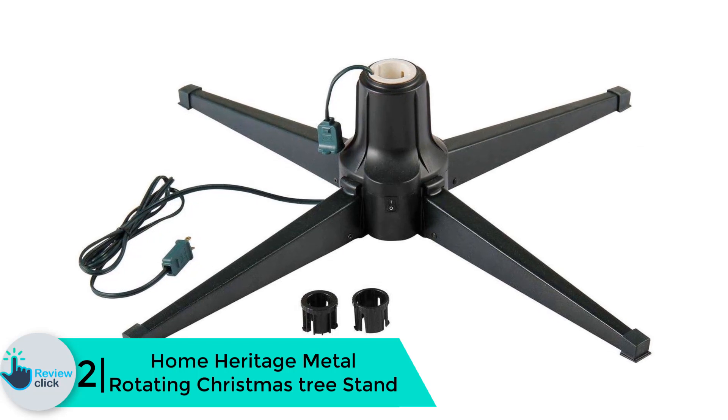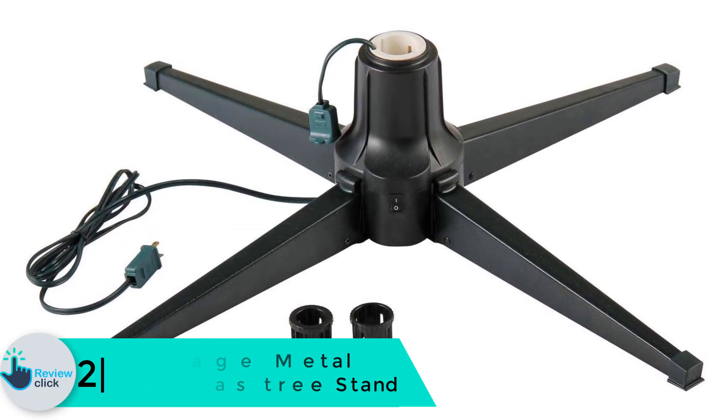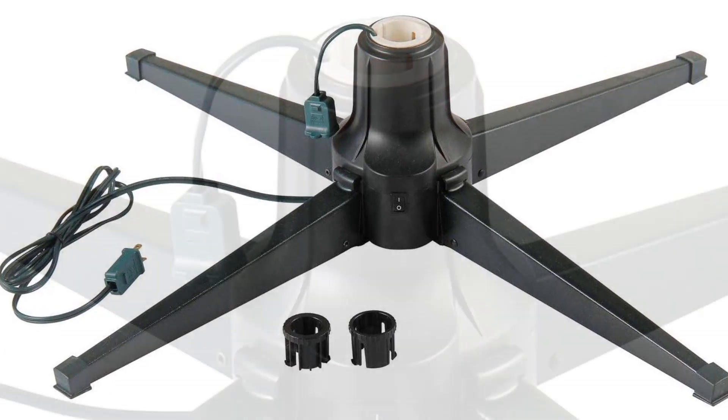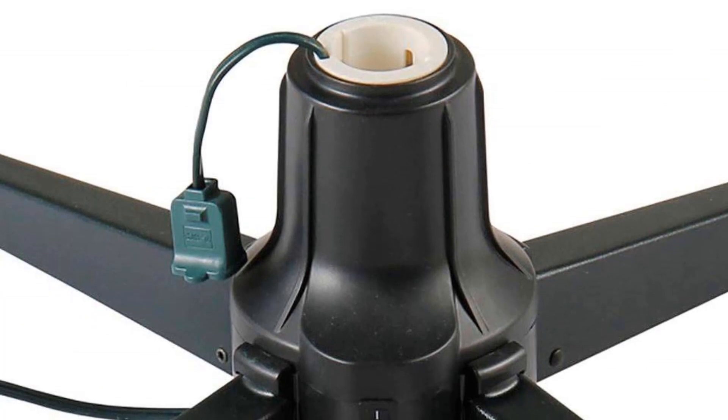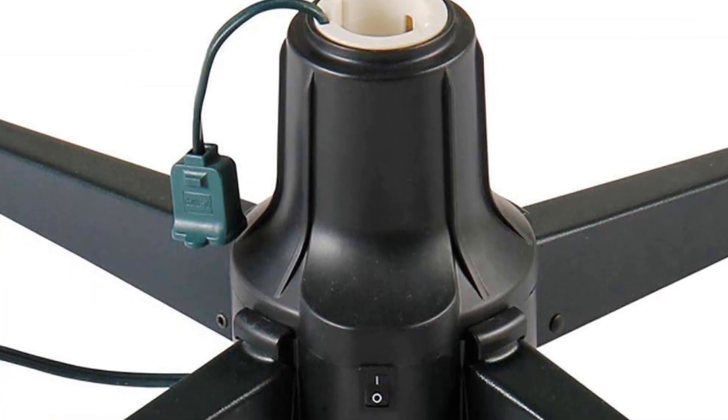At number 2, we have the Home Heritage metal rotating Christmas tree stand. This Christmas tree stand is sturdy and durable. It is perfect for an artificial Christmas tree with a 1.25 inch pole width and up to 7.5 feet. The tree stand will give a new look to your Christmas tree as it rotates to display each angle of the tree.